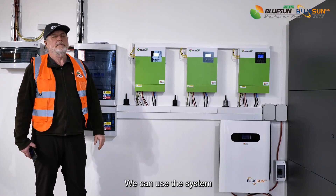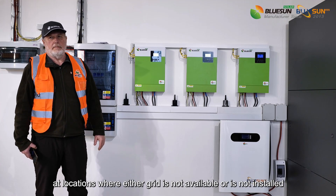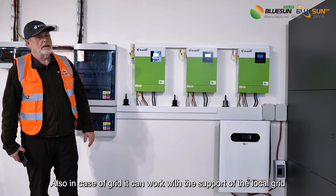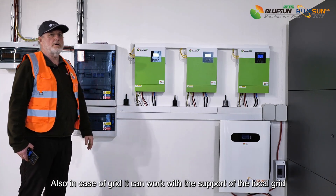We can use this system at locations where either the grid is not available or is not installed. Also, in case of grid, it can work with the support of the local grid.